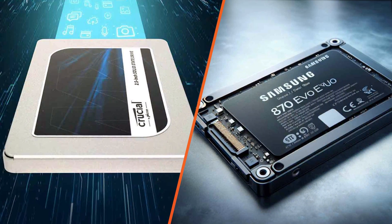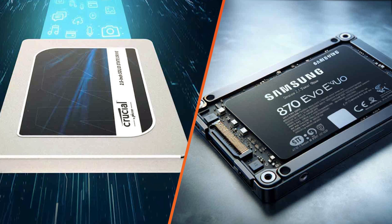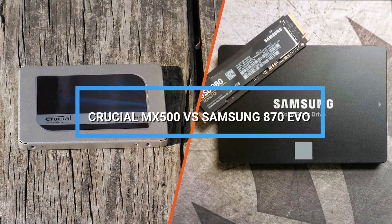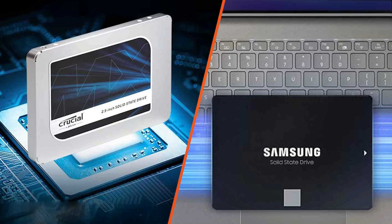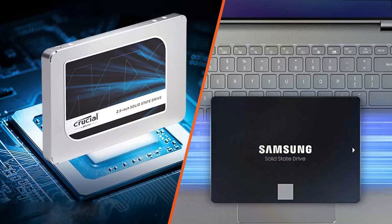Welcome back to our channel, where we bring you the latest in technology and product comparisons. Today, we have an exciting showdown between two top contenders in the SSD market, the Crucial MX500 and the Samsung H70 EVO. In this video, we'll be comparing their features, performance, and overall value for money to determine which one is a better SSD. So, without further ado, let's dive right in.